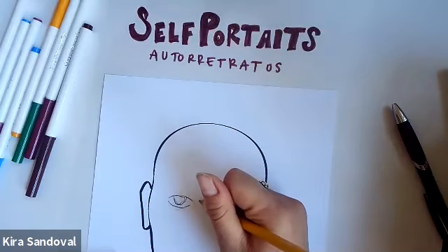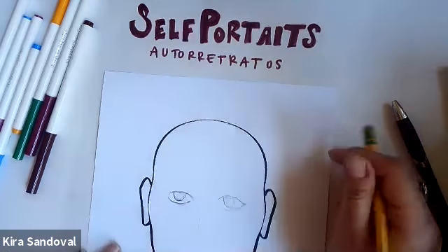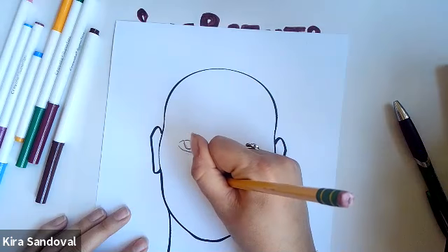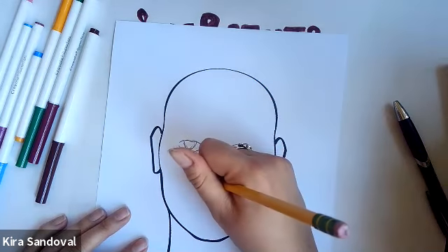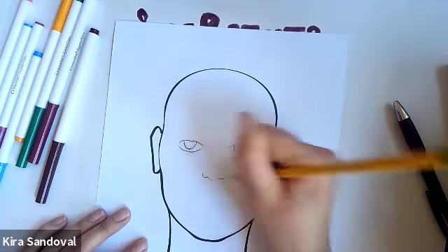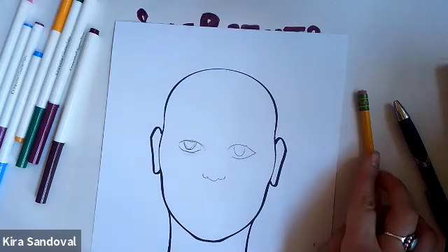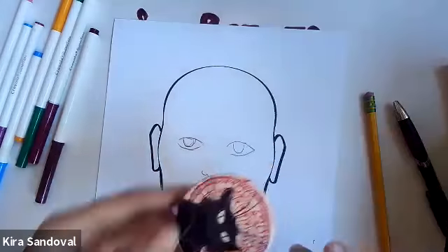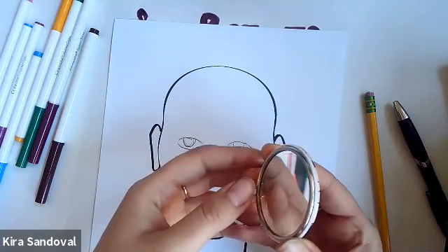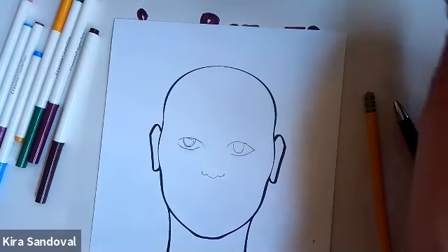Next you're going to want to do a nose. You could do a line down the nose if you wanted, or you could do no line at all. You could do a little half circle for a button nose. Or if you're like me, my nose is a little wider and I love it that way, so you could add a little bit of shape to your nose. Also, if you're doing a self-portrait at home, what I have here is a little mirror — you could look at yourself, take a moment, look in the mirror, and then draw what you see.